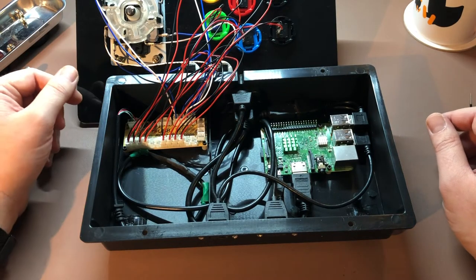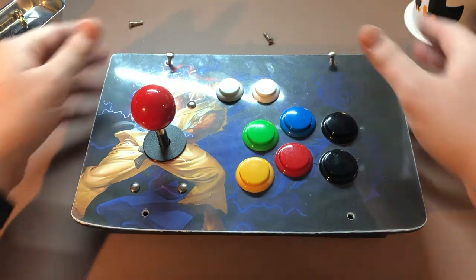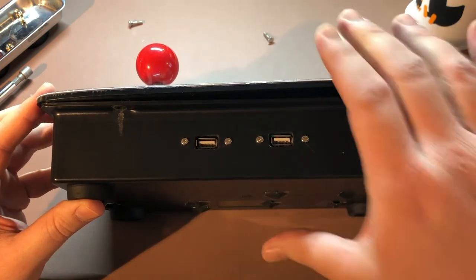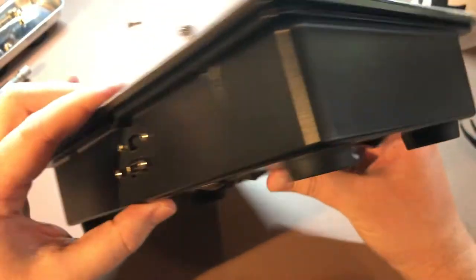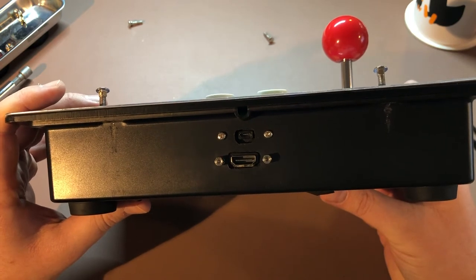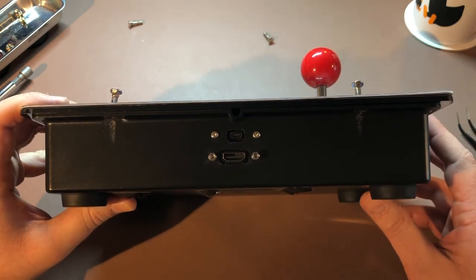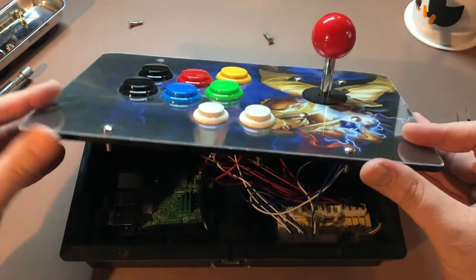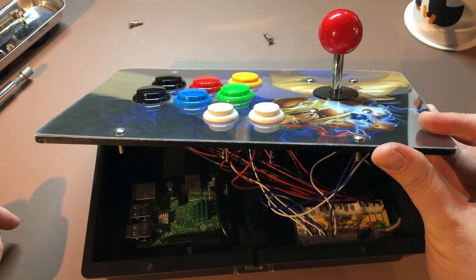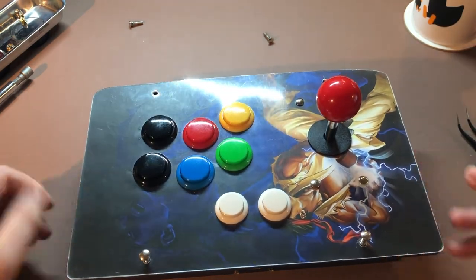Alright, so that's it for the insides. I think it's worth mentioning that I dremeled out all those ports to give the console a much cleaner look, rather than relying on the Raspberry Pi ports or dremeling out a whole section of the housing to expose the original Raspberry Pi ports. I'm just not a fan of exposing so much of the board when there's an option to have a really nice housing.